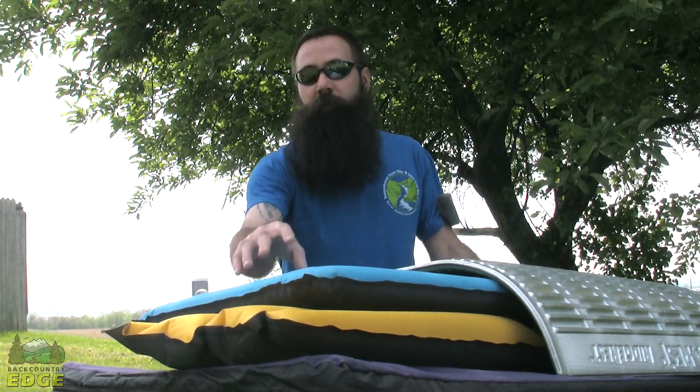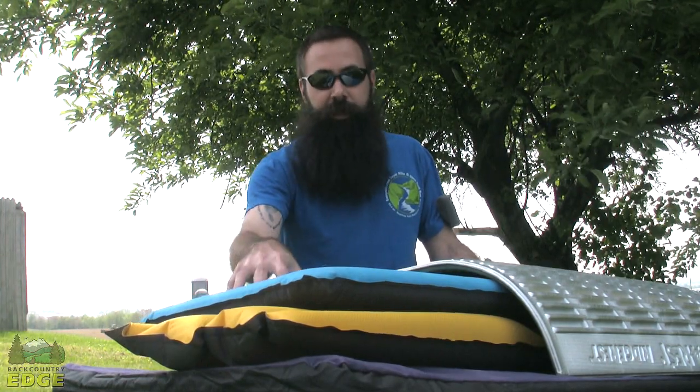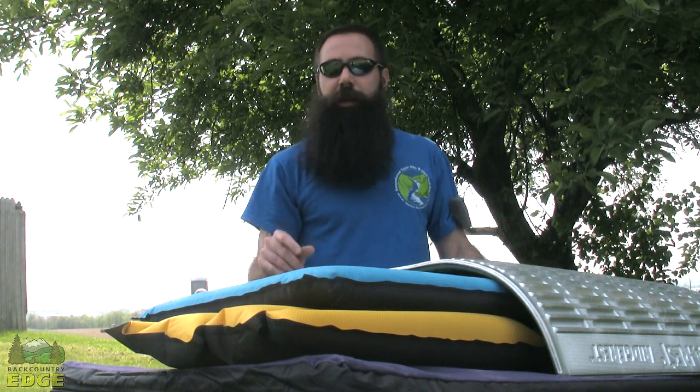A 4-season pad with foam insulation perhaps has an R value as high as 9 or even 10, which you'll need if you're looking for winter usage. Somewhere in the range of 3.5 to 4 is probably worth considering if you're looking to have a true 4-season pad.